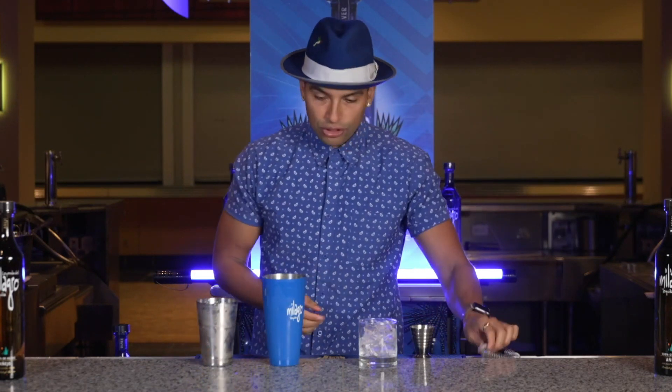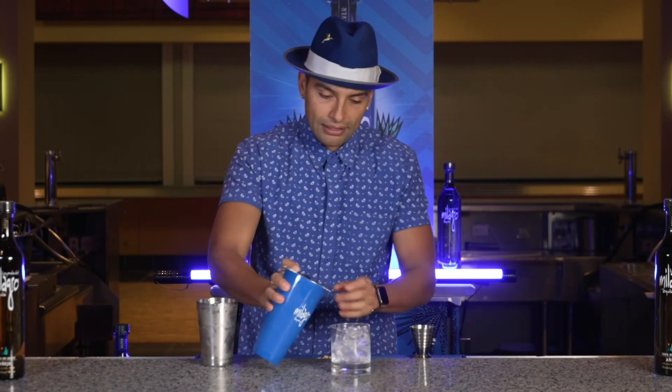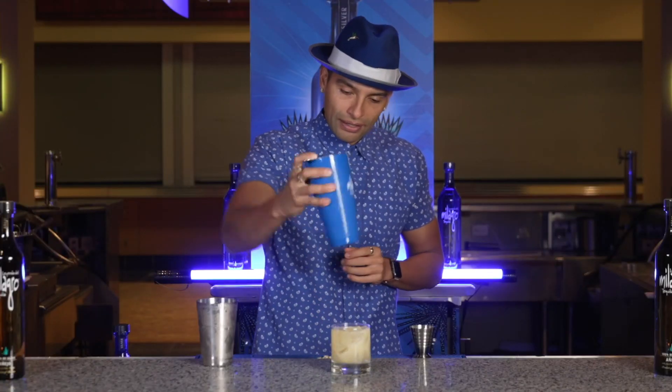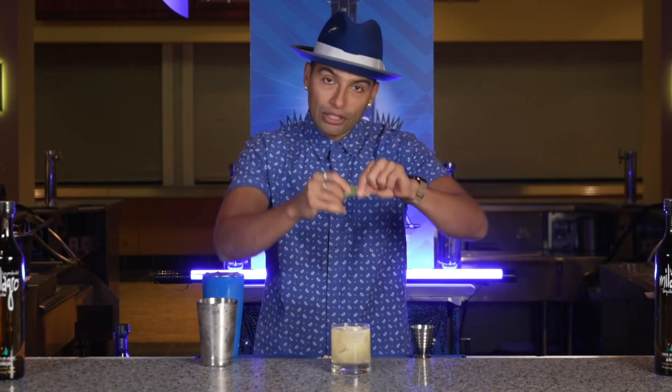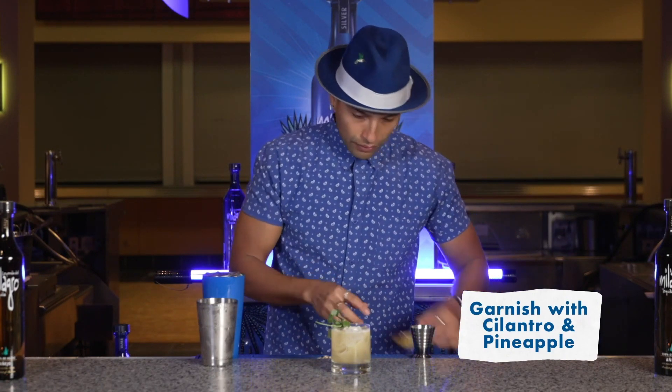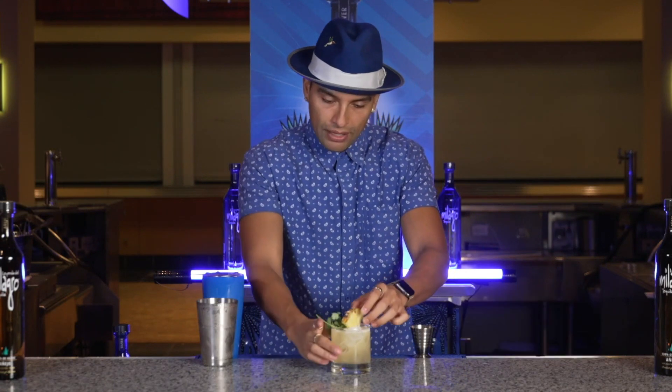Now we're gonna go ahead and strain our cocktail into our glass. And there you have it. And of course we're gonna add a little bit of a garnish — cilantro garnish with a pineapple wedge. Mexican garden margarita.